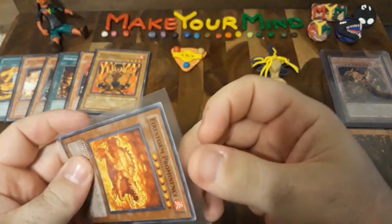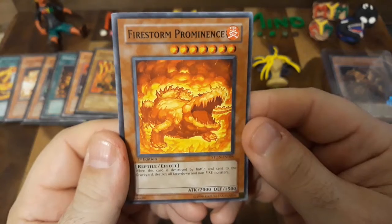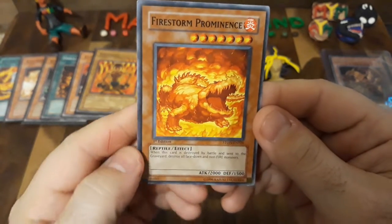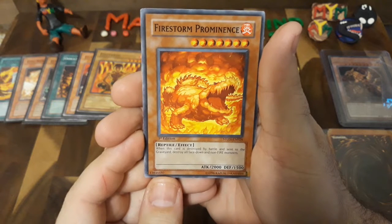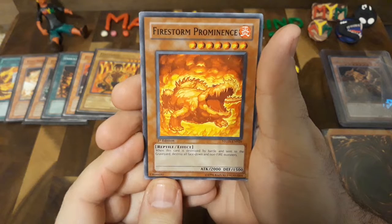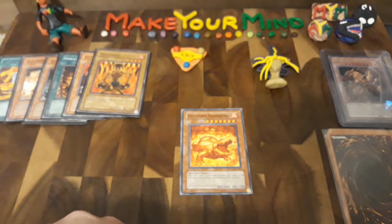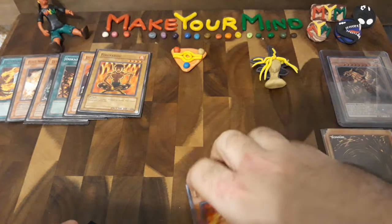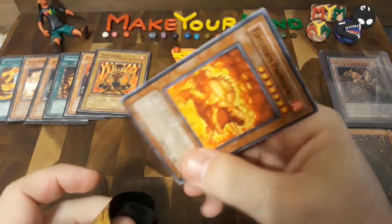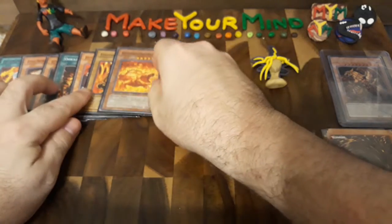Oh yes! This is a new card, one that I wanted and haven't had — Firestorm Prominence! This card is crazy good. As you can see, it's a giant flaming crocodile, which is just cool on its own. I got it in first edition. It's got 2,000 attack, 1,500 defense, and here's the effect: when this card is destroyed by battle and sent to the graveyard, destroy all face-down and non-fire monsters. You could wipe out an entire enemy's field if they have no fire cards at all. It's a 'you're going to take me out, I'm going to take you with me' kind of card. There's Firestorm Prominence.